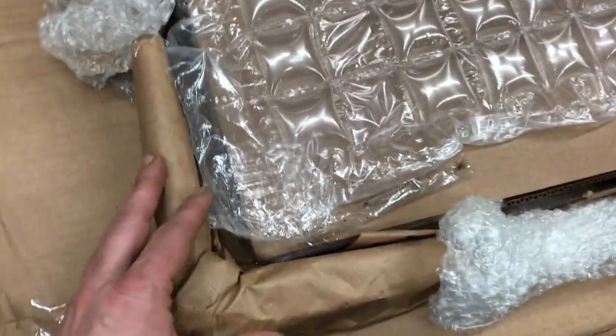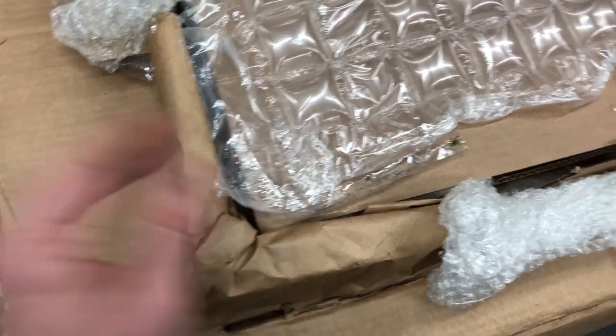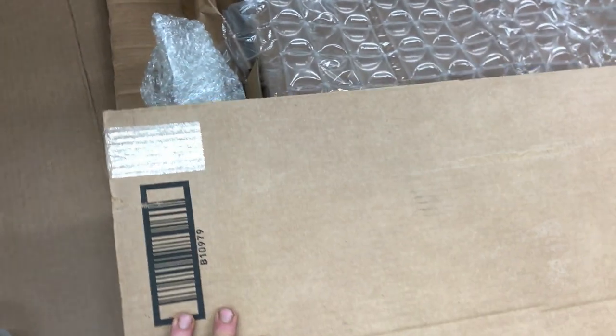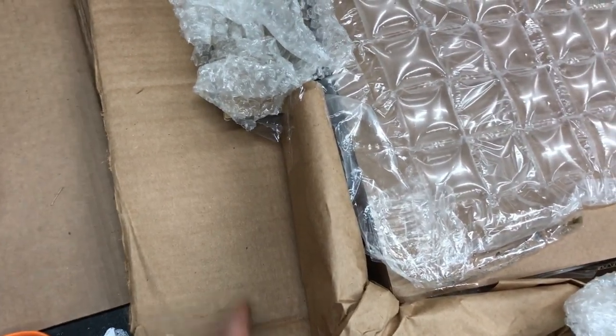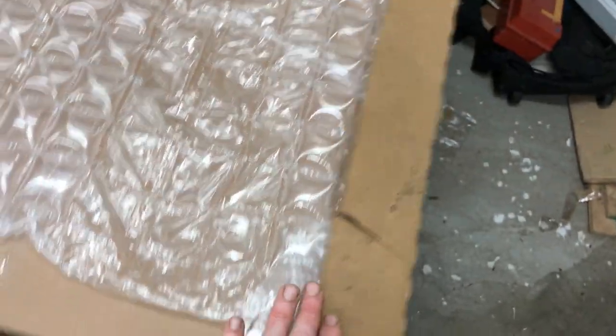This is going to add some extra support on the corners. Then I have the exterior box here which is going to fold over like that, but I do have to customize it a little bit. I'm going to have to cut some creases in here so this can fold over the top, kind of like what we have here on the bottom. So that's what I'm going to be doing right now.